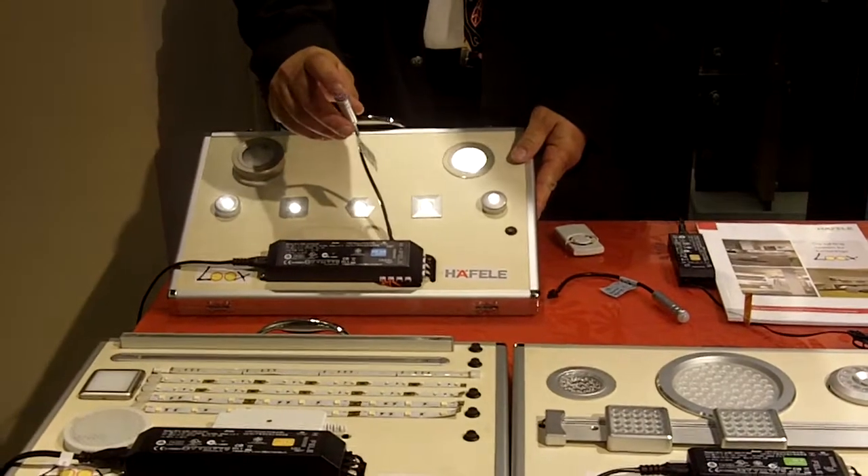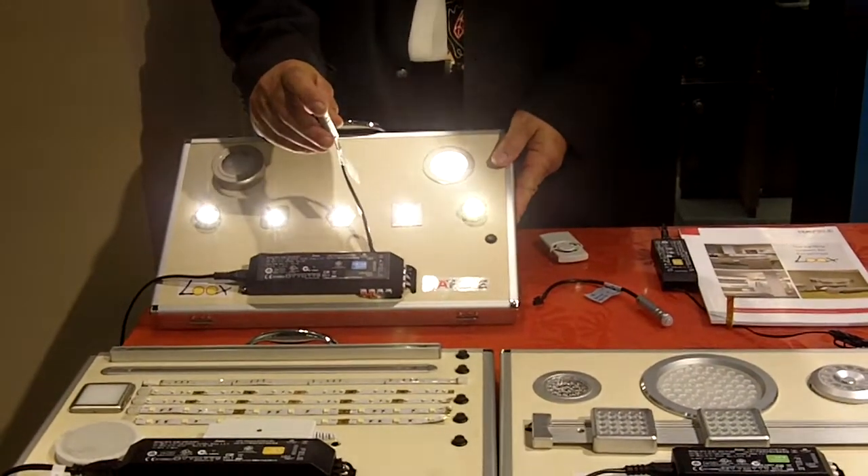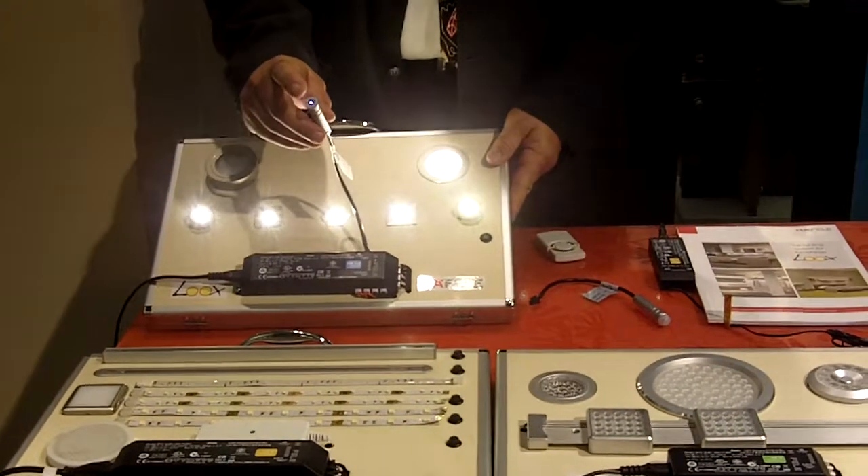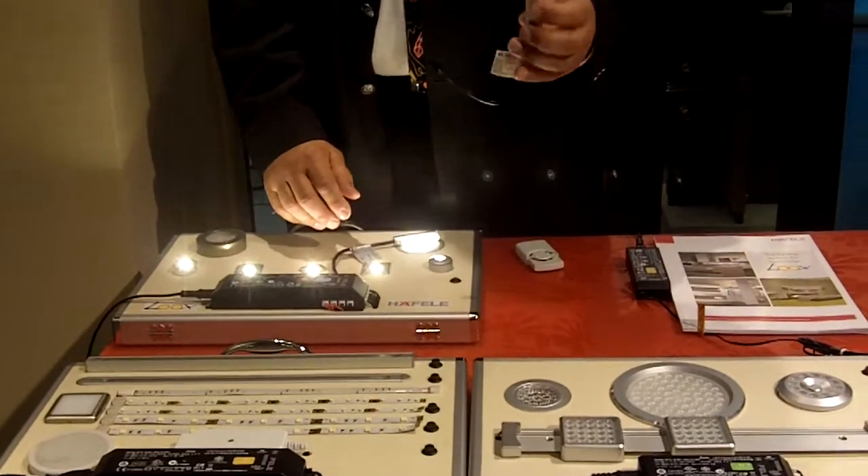LED lights are now dimmable — I'll show you how that works. We also have motion sensor switches available.